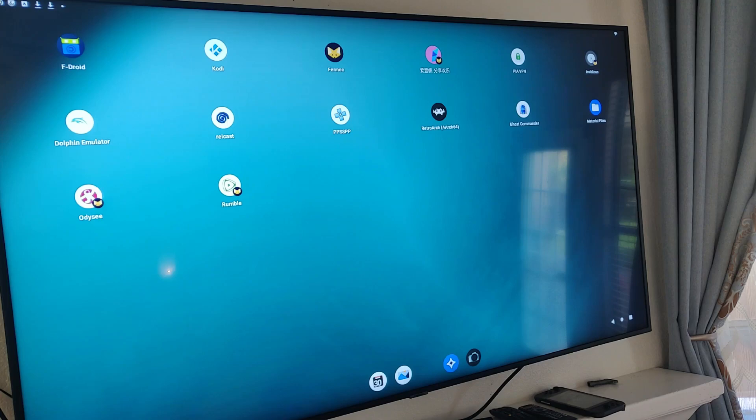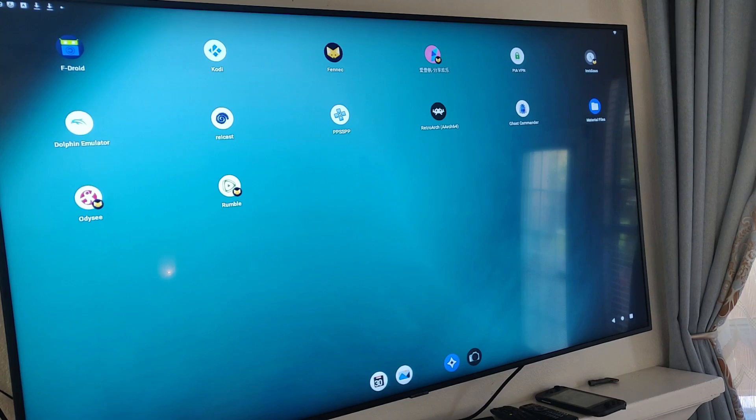Also some formats didn't play very well and the whole thing seemed a little bit hacky. Hacky is fine and my current setup is pretty hacky too. But I did want to explore a couple different options, and what I ended up settling on was Android — in particular LineageOS with the Odroid N2 Plus. But I will talk about two devices that I had to compare.